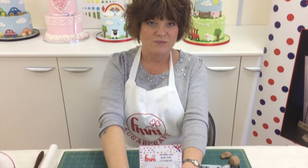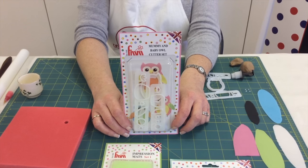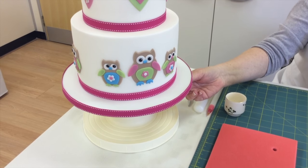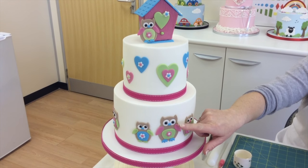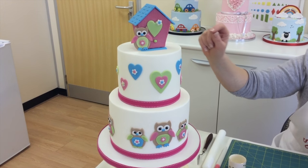Hi, my name is Kerry Badham and I'm really excited to show you today our brand new Mummy and Baby Owl Cutter Set. We've made a cake over here showing just how effective and adorable the owls look on the side of the cake. Today we're going to show you how to assemble the owls, but on the cake we have used some of our other cutters.